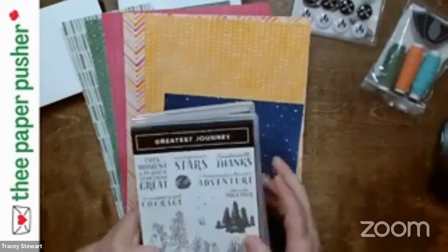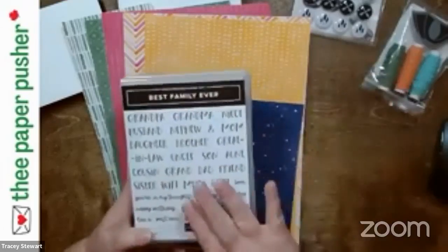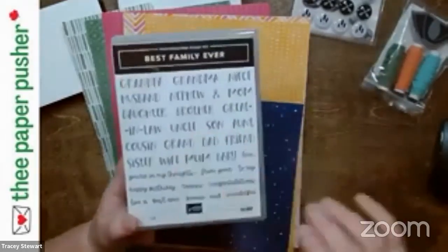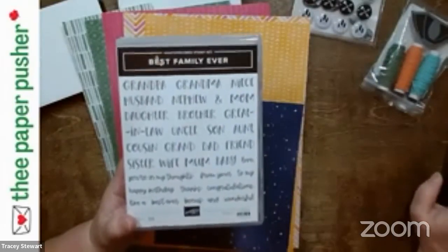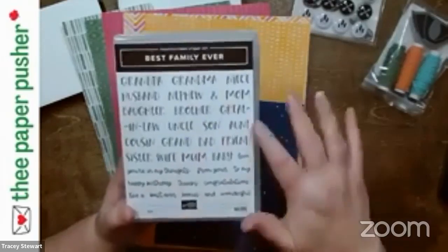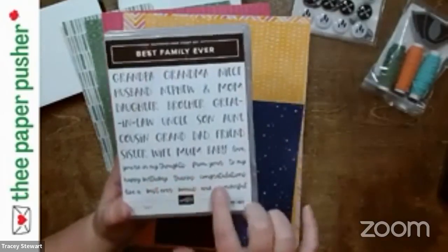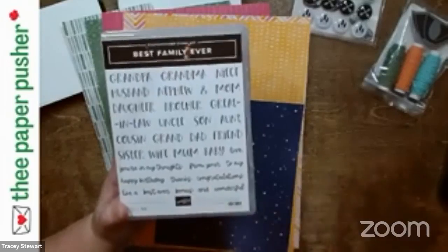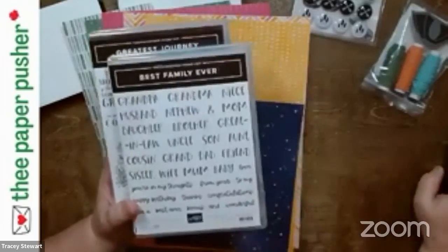I mentioned this at one of my other lives and in the catalog reveal — I still love this stamp set. If you wanted to personalize your card, like mom, dad, grandma, grandpa, then this is a great set. It also has these really great little sentiments at the bottom.